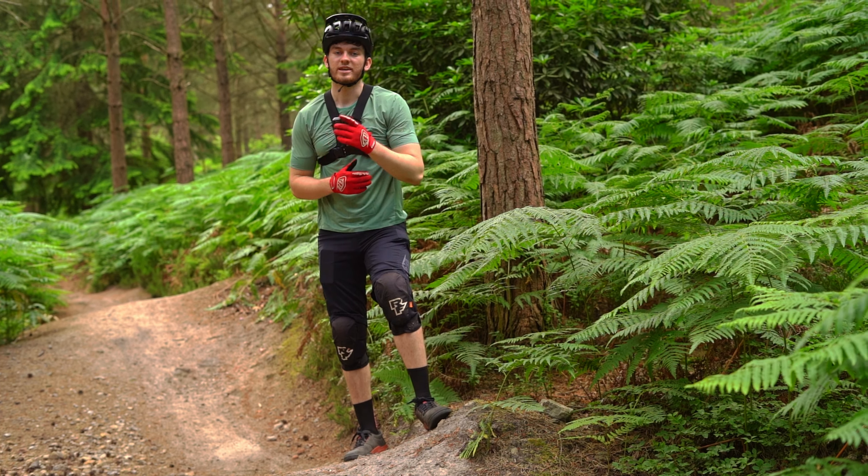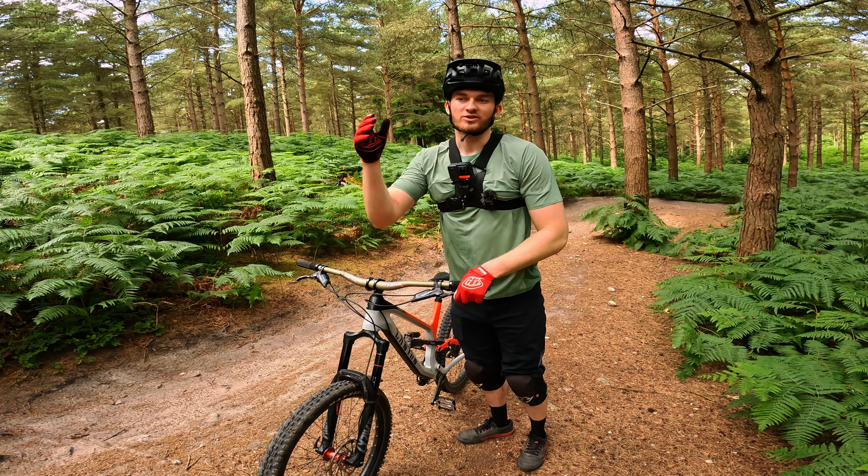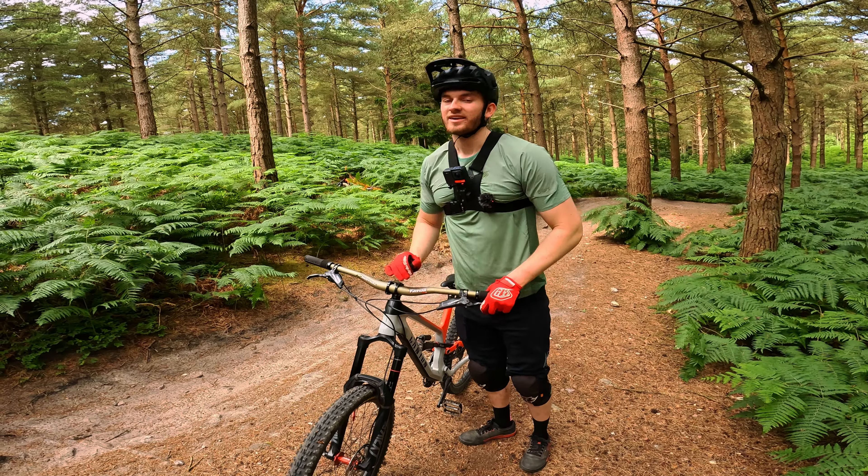Jumps are really good fun. Like I say, they keep the speed, keep the flow, and they just look really cool. That one felt better — I felt like I got the back wheel in a bit more on the whip. Really good, smooth, flowy jumps — they're great fun.